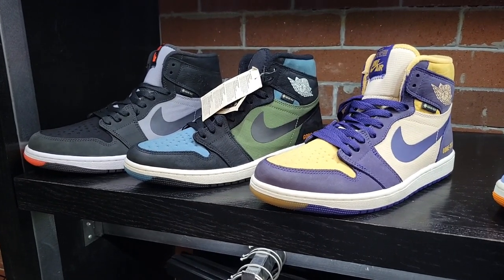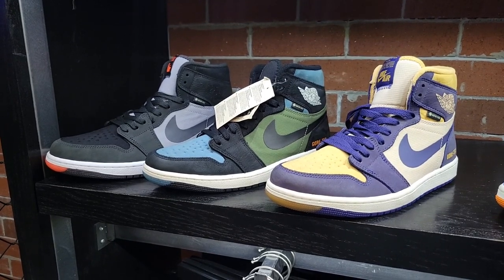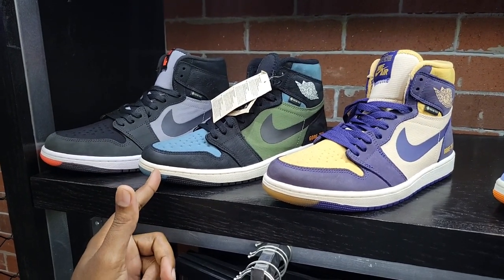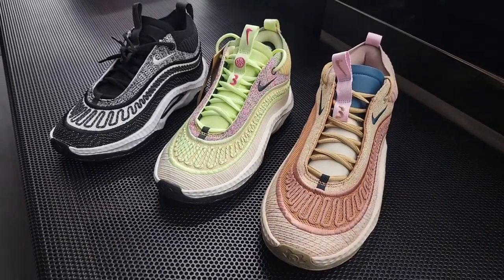Three of the most recent Gore-Tex Jordan Ones that have released — let me know which one you guys like the most. Kind of a tough decision but I'll probably go one, two, three. All of them are definitely impressive.